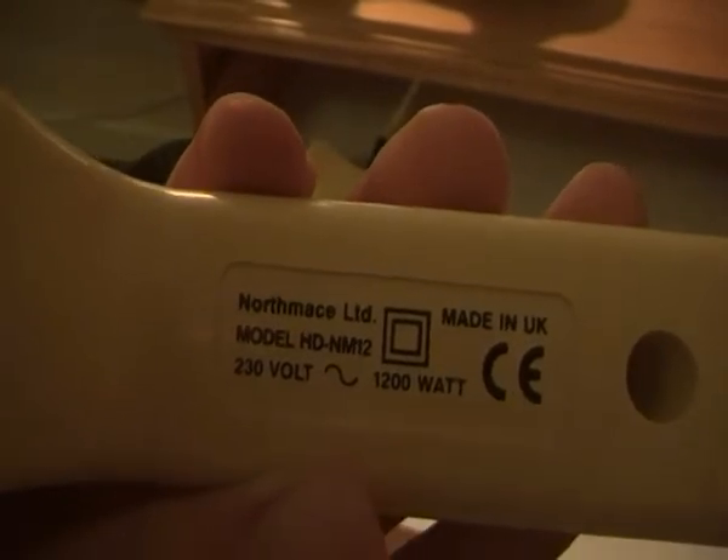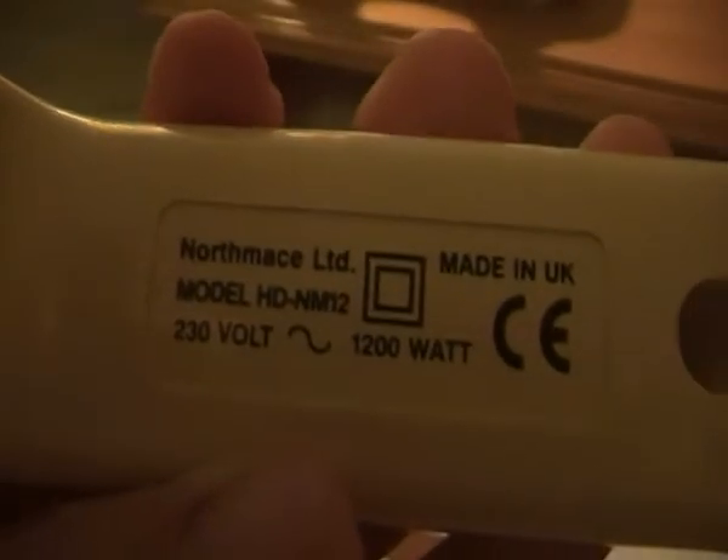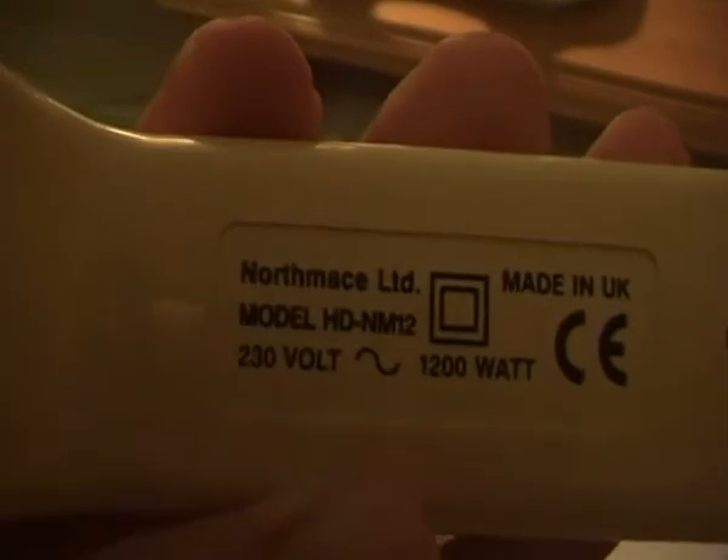Northmanse Limited, one number is HDNM12, rated at 1200 watts, 230 volts, made in the UK.